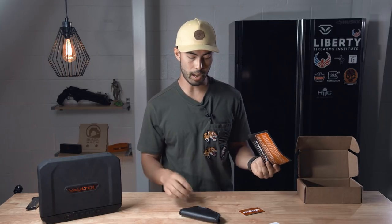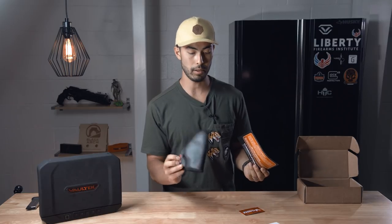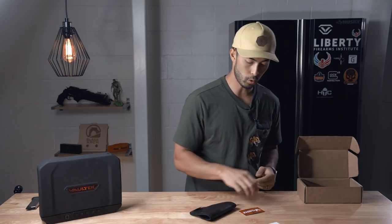They say that if this thing breaks down or anything like that happens over your lifetime, they will replace it. Very cool.